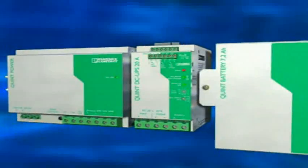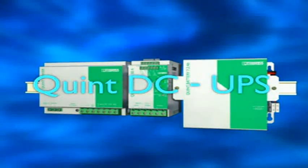Full power, even with mains out. Quint DC UPS from Phoenix Contact.